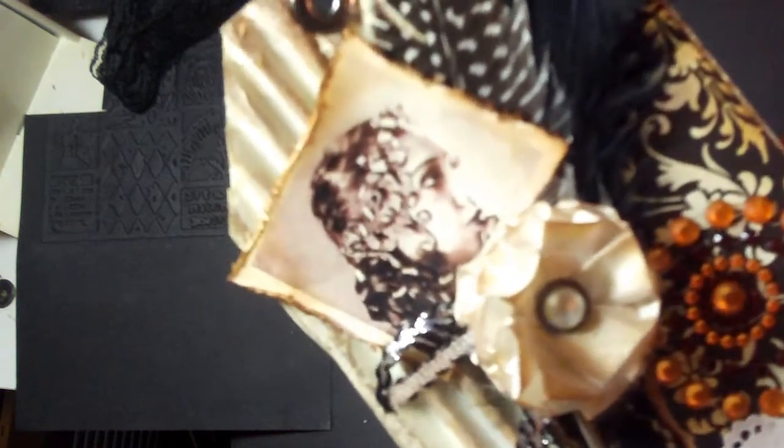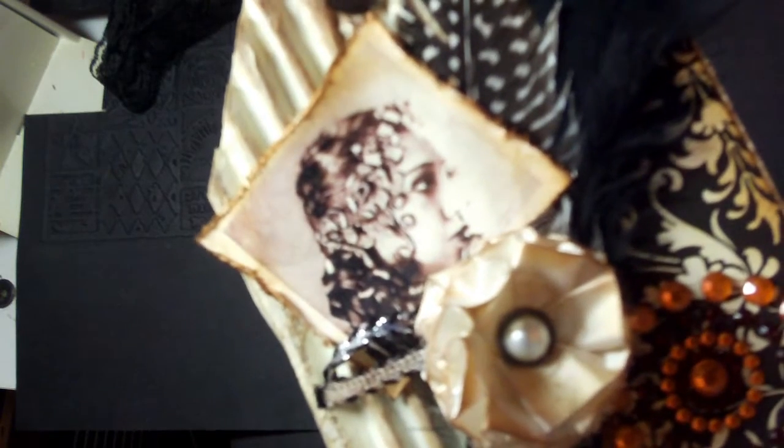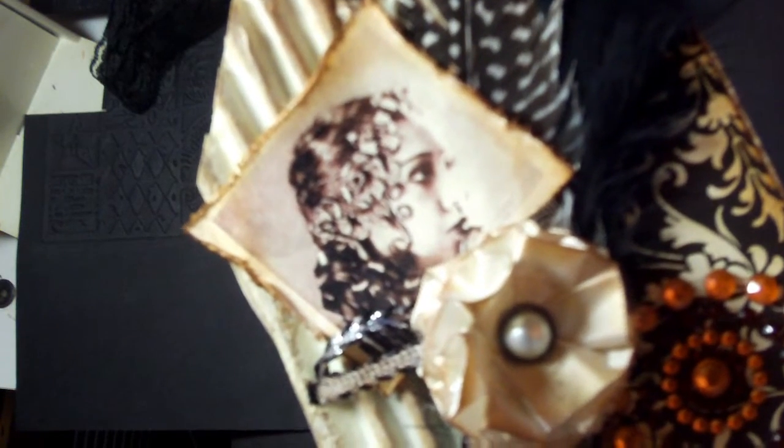Now this little lady on the front is actually no one I'm related to. She kind of sort of reminded me of Josephine Baker, the famous dancer. I saw this image on the internet and I just thought it was so pretty — she was beautiful. I like her hair and everything, and I'm probably going to jazz it up a little bit to give it a little more bling, or just leave it alone.